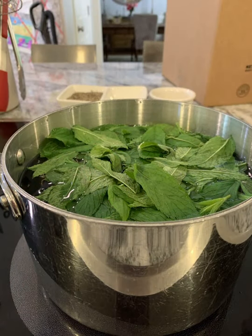Bring 12 cups of water to a boil, then turn off your pot and put the leaves inside to steep for 10 to 12 minutes. I usually do 12 minutes because I like a stronger taste. You can stir them once or twice while they steep.